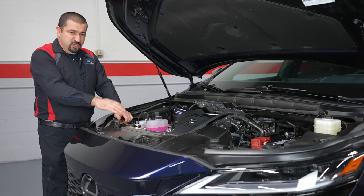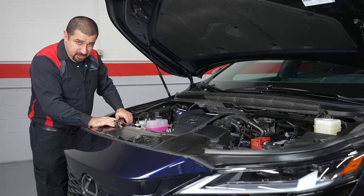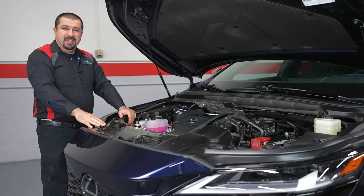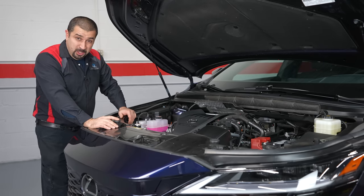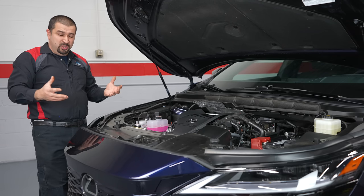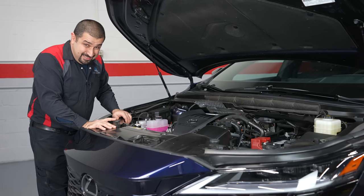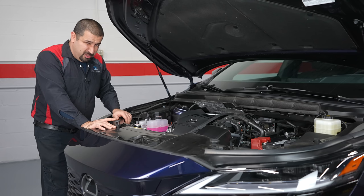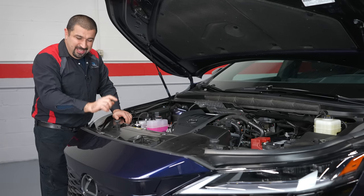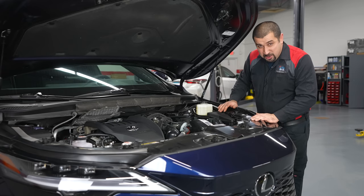This engine has stop-start technology, so the engine shuts off at traffic lights to save fuel. It uses a planetary gear starter for quick restarts — nothing new or exclusive. The transmission also has an electric oil pump to maintain pressure during stop-start events so you're already in gear when you take off. Worth noting: a four-cylinder with stop-start vibrates noticeably when restarting, so use that turn-off button quickly when you get in the car.